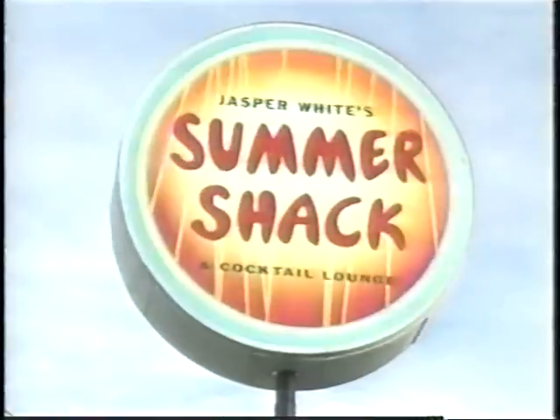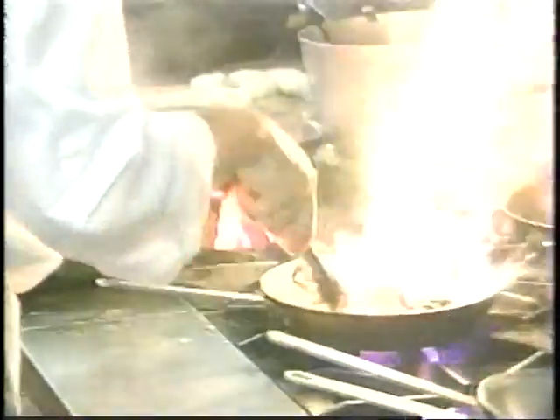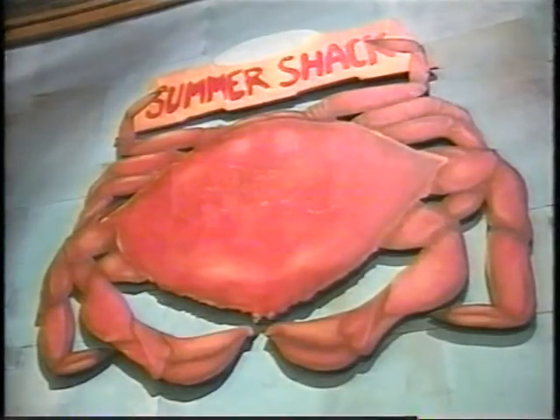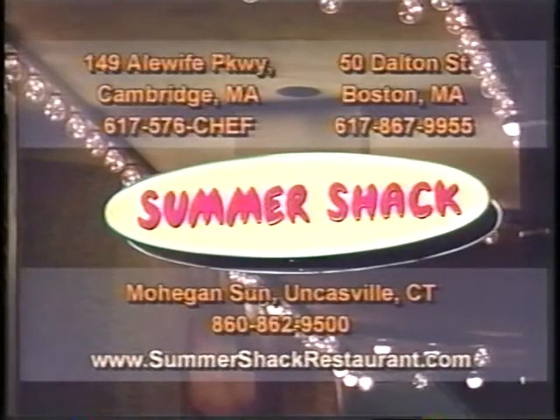At Jasper White's Summer Shack, food is love. Relax, have fun, and get messy with the freshest fish and lobsters in town, prepared by the man who literally wrote the book on New England cooking. The Summer Shack is open year-round for lunch and dinner — the baddest, best clam shack on earth. On Dalton Street in Boston's Back Bay, across from Alewife Station in Cambridge, or Mohegan Sun in Uncasville, Connecticut.